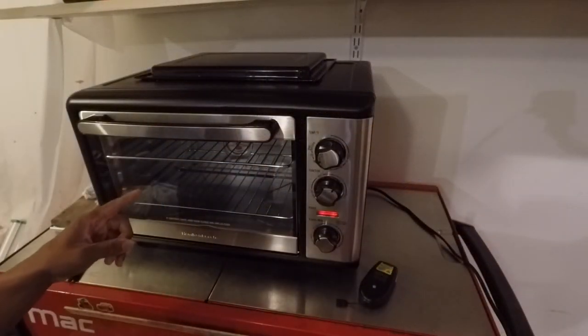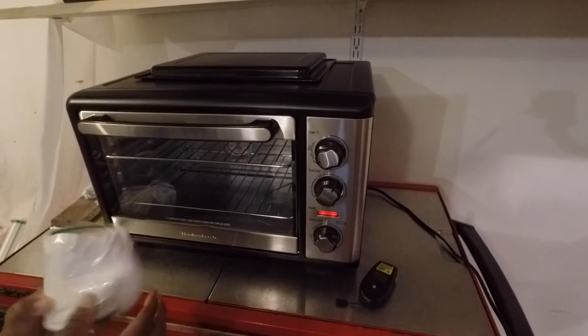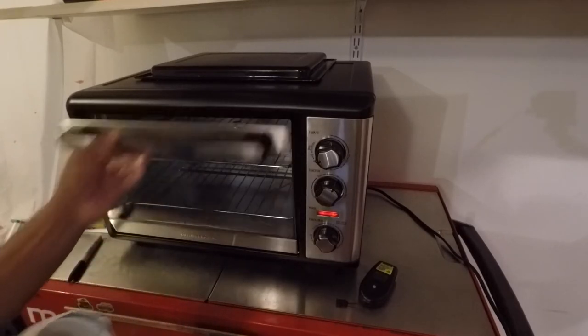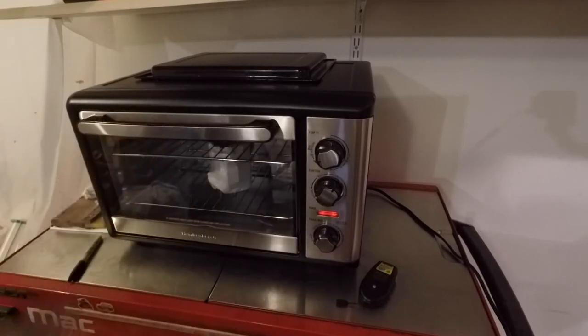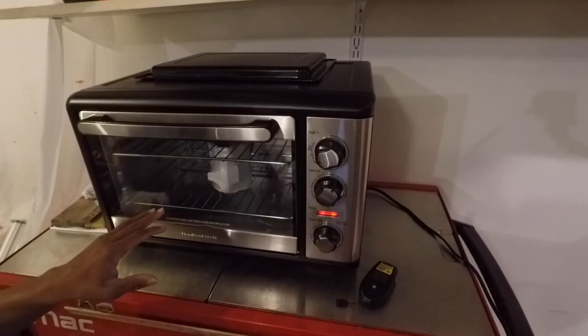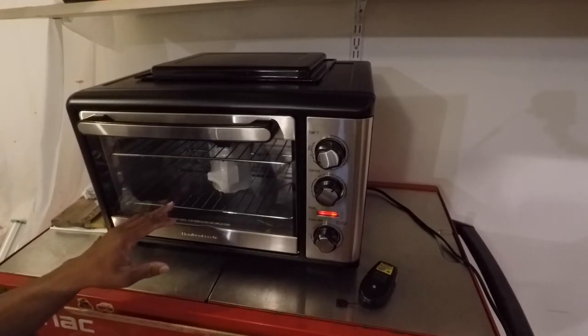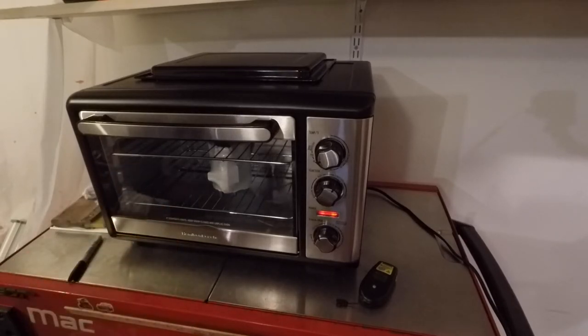I've got my thermostat inside reading 400 degrees. I'm going to put this in and change direction halfway through — six minutes on one side, come back, turn it for another six minutes. It's already starting to shrink. I'm going to sit here for a second to see if it breaks through, because it's looking kind of tight with those little edges. It immediately started shrinking and it's still shrinking. All right, I'm going to start the timer — six minutes, then come back for another six minutes. We'll see what we got.